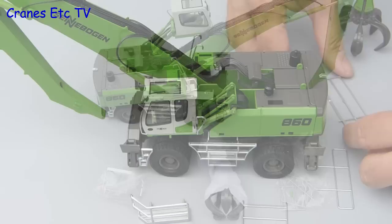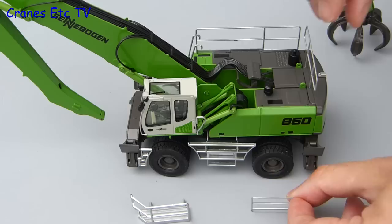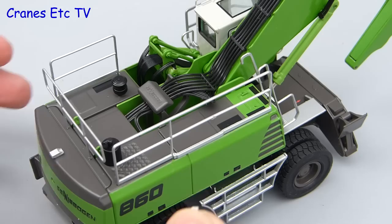There are a few parts to fit to complete the model, and we start by adding the metal hand railings. These simply slot into place into preformed holes and they're a good fit. They're also metal so they feel like quite nice parts. After the three sections which are installed around the body there's one last part to fit, and that's the platform and handrails which fit onto the cab. Once again it's a push fit and it stays in place well.